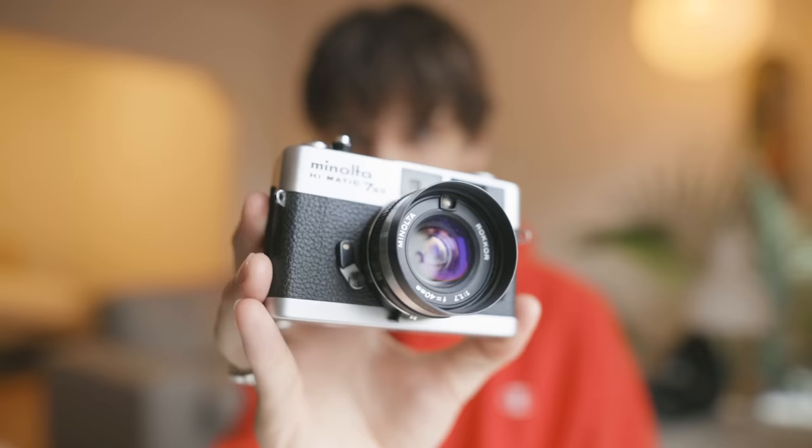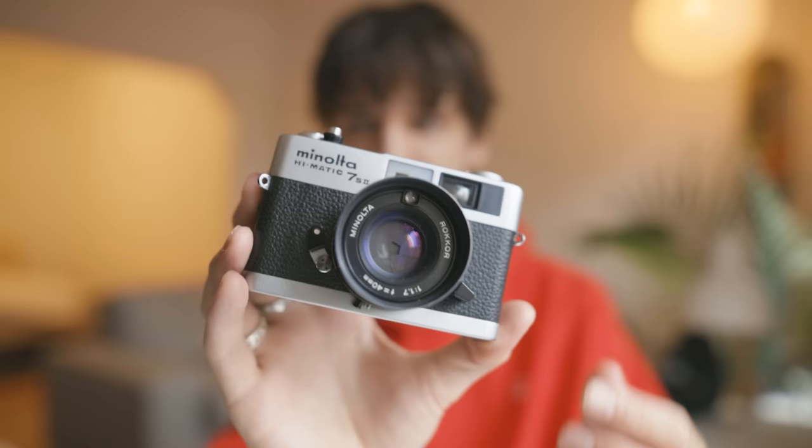The rangefinder — which is essentially the part where you focus and compose through — has become pretty foggy, just because of the age of this camera and the fact that it's been sitting around for so long collecting moisture. This isn't so clear anymore to look, compose, and focus through, so I thought today I would try and fix that.